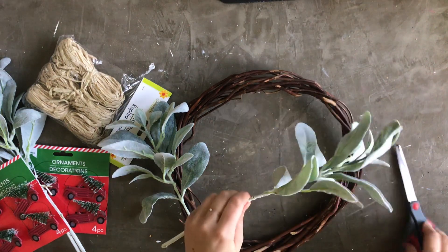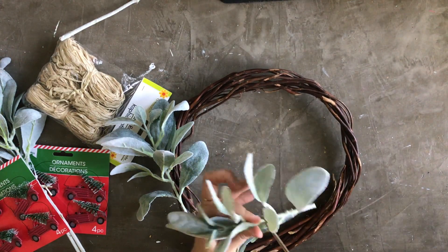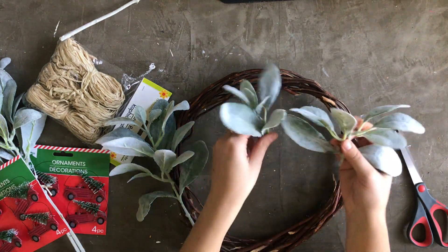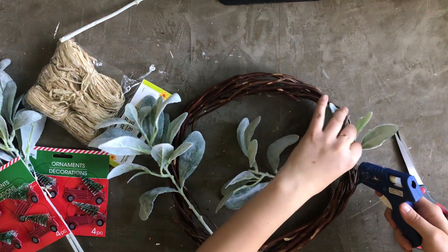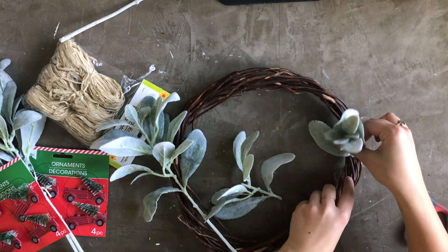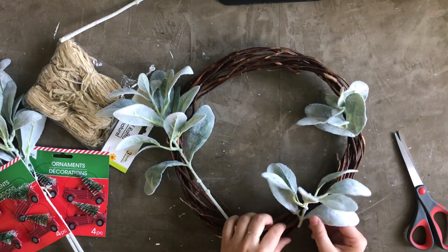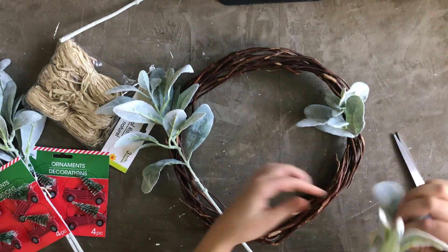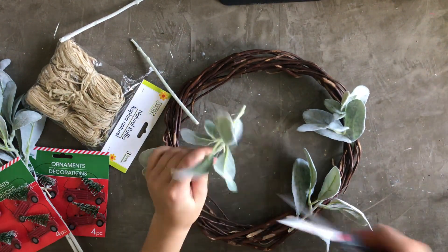I just cut each sprig in half. I ended up using six half pieces, so a total of three sprigs, and I had one left over. Then I grabbed my hot glue gun and applied a generous portion of hot glue to the back of the stem and along some of the leaves as well. I tucked each half sprig into place and held it while the glue cooled. I went around the wreath and did six half sprigs evenly spaced, hot gluing them all in place.